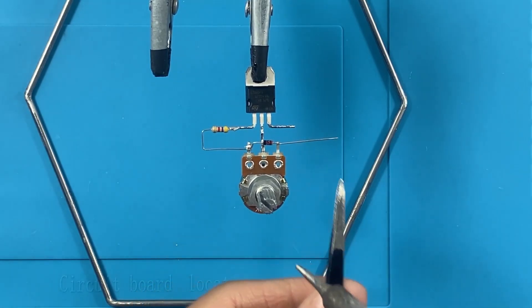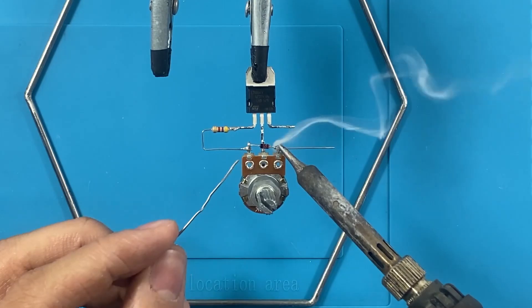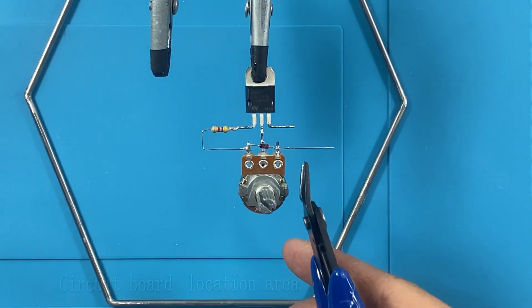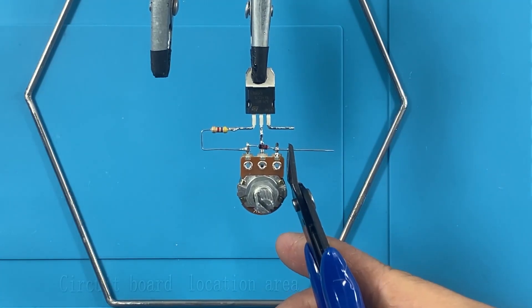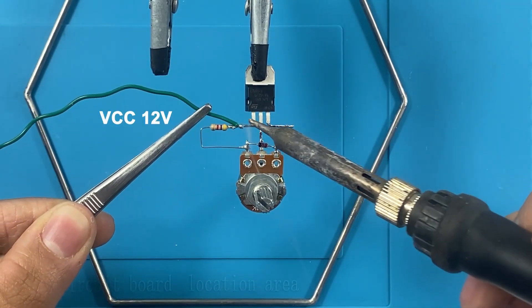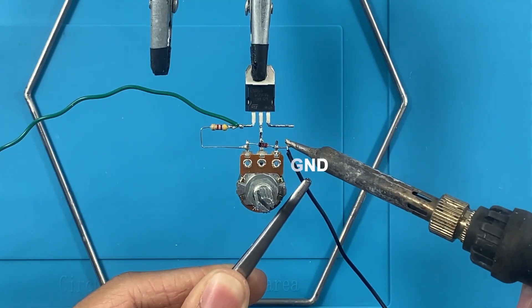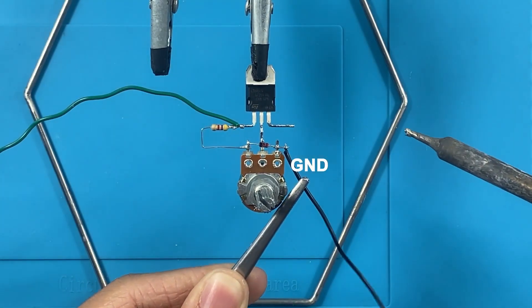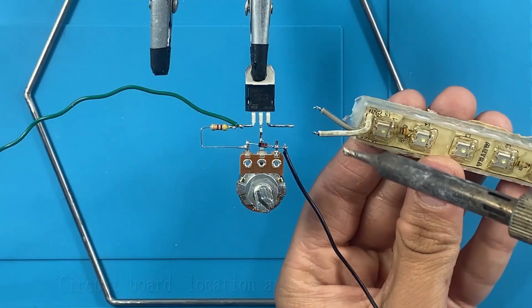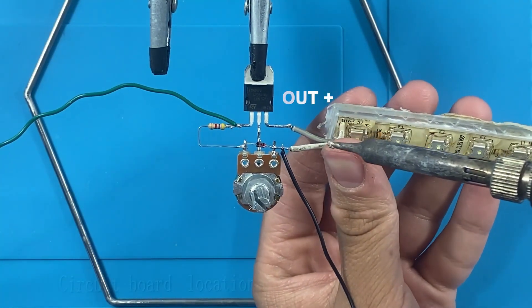Unlike traditional PCB-based designs, we will be building this circuit using a free-form soldering technique. This means we are directly soldering components together without using a board. This method saves space and allows for quick modifications if needed. First, we take the potentiometer and identify its three terminals. The middle pin is the variable output, while the other two are for power input and ground.